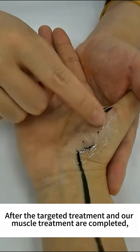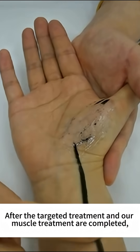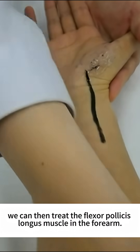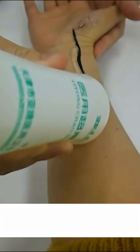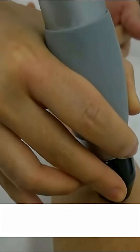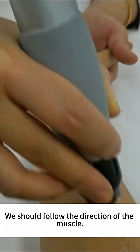After the targeted treatment and muscle treatment are completed, we can then treat the flexor pollicis longus muscle in the forearm. We should follow the direction of the muscle.